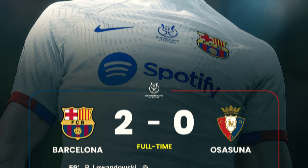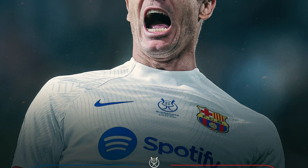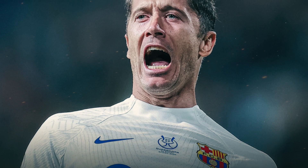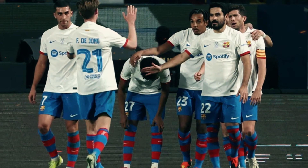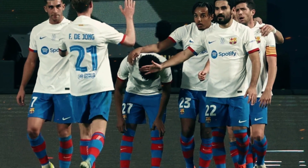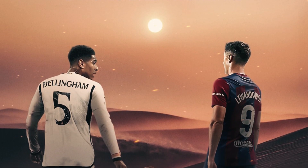Hello and welcome back to our channel. Today we are going to do the match review of the clash between Barcelona and Osasuna in the Spanish Super Cup. It was a showdown that not only secured Barcelona's spot in the final but also set the stage for a classic encounter against rival Real Madrid.